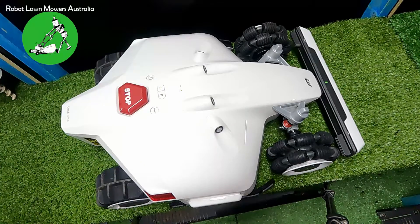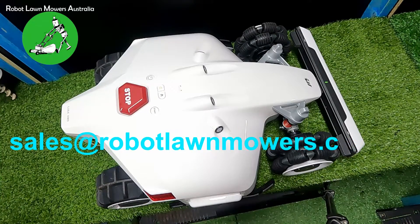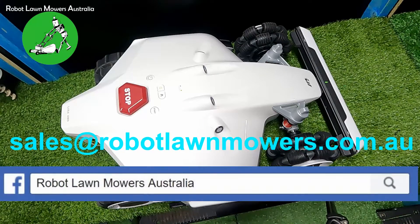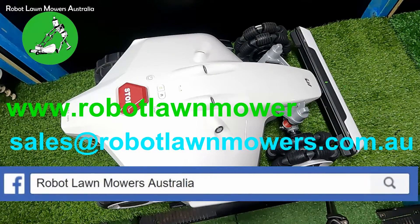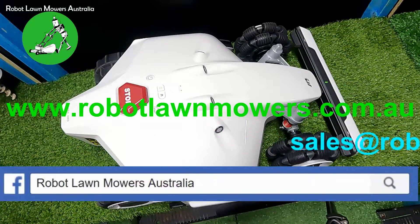If you need to get in contact with us, email us at sales@robotlawnmowers.com.au. You can also check out our Facebook page and socials — look for Robot Lawn Mowers Australia. Or visit our website at www.robotlawnmowers.com.au. Thanks for watching.